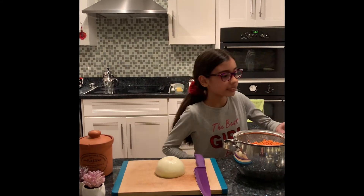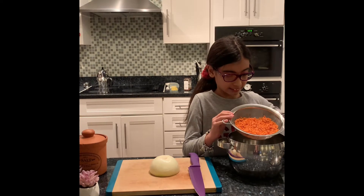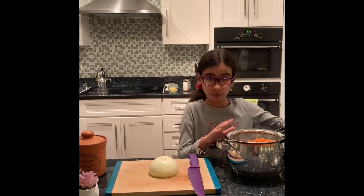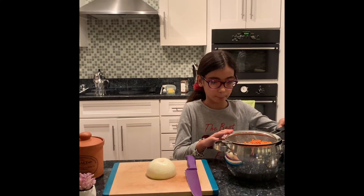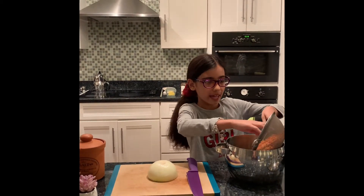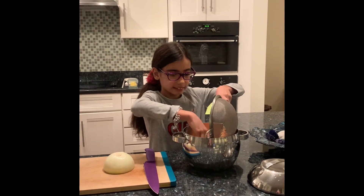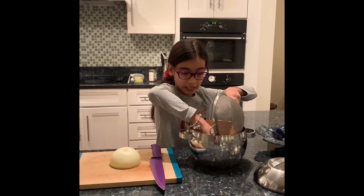To start, you'll need one cup of red lentil and you'll need to carefully wash that and drain it with a strainer like this. Then go ahead and pour that red lentil into a medium sized pot.